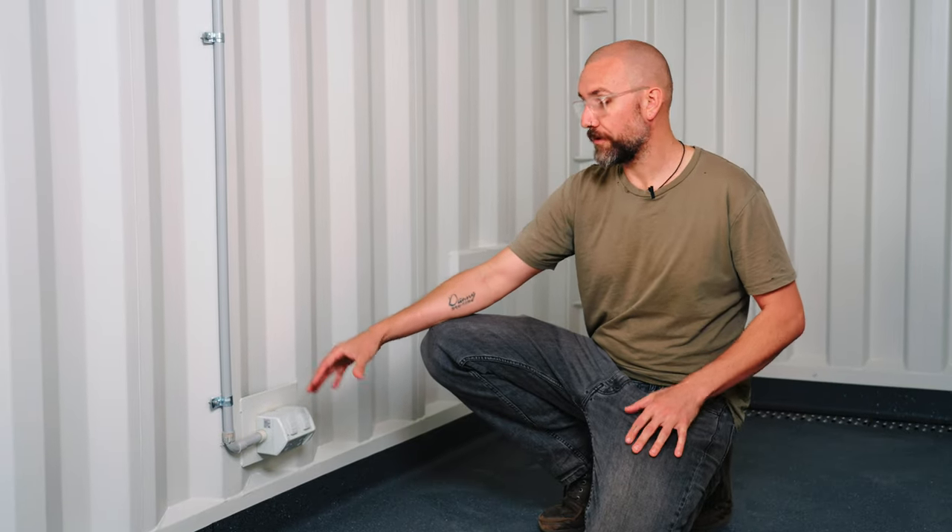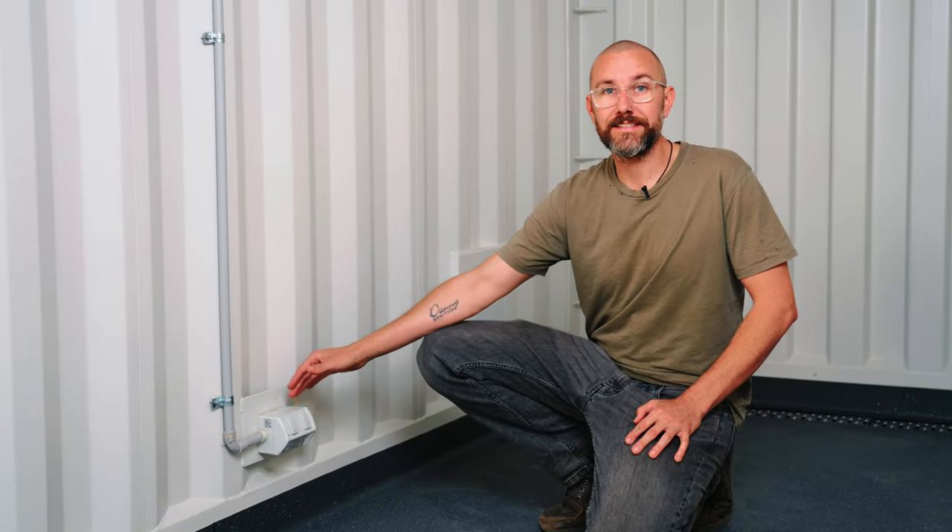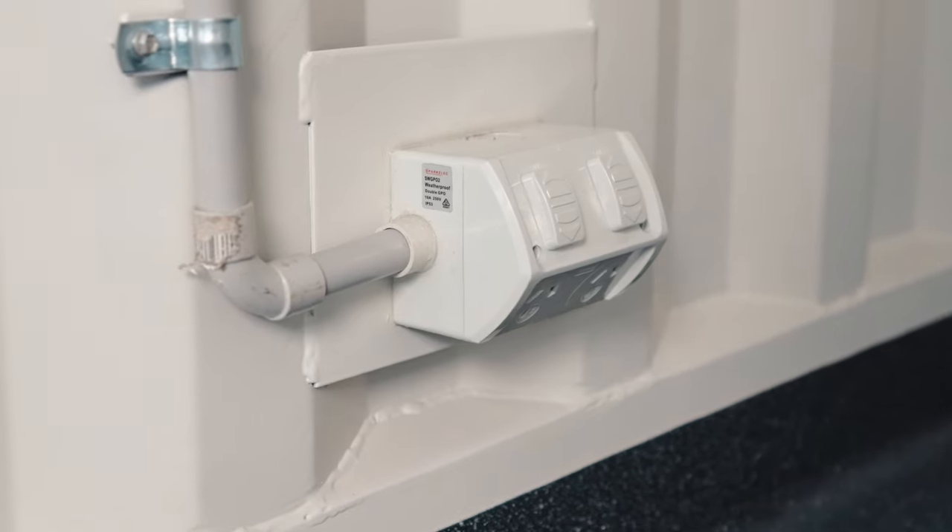Because this is going to be a wet room we've fitted all the electrical as IP66, meaning it can be used externally and withstand the light showers that it's going to get from the ball wash machine.